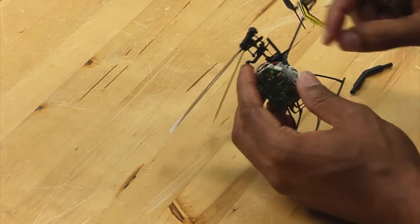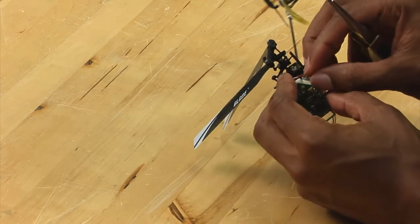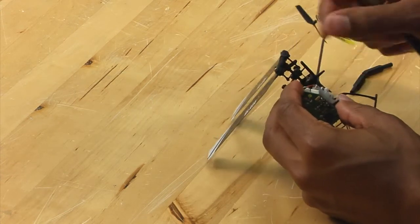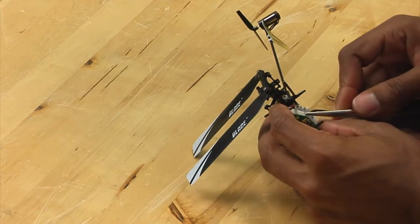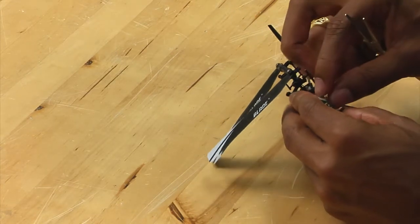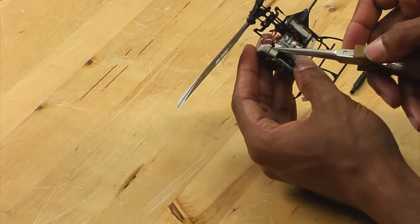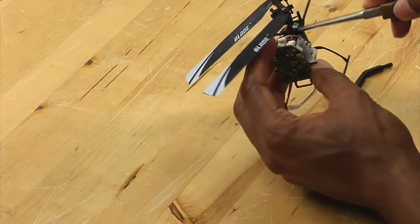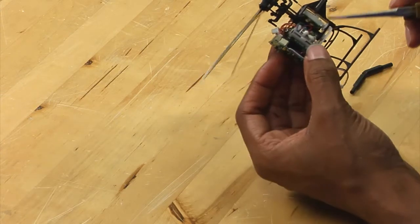What you want to do first is disconnect the connector. You need to do this very carefully as it is very easy to break the connector off of the board or break the wires. So take your time on this part, as you kind of want to work it back and forth. Now we have it off — carefully guide the connector around the wire so that it does not get tangled up until it is free.